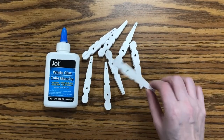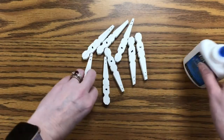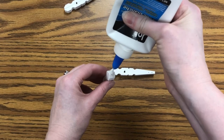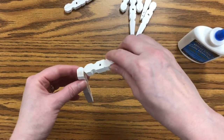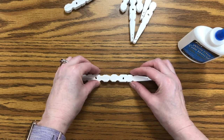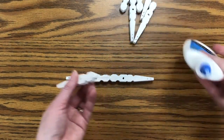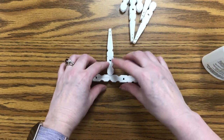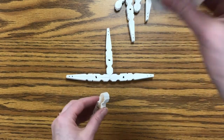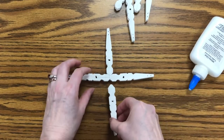Once the paint is dry on our clothespins, we want to assemble our snowflake. We take our glue and put glue on one end, and then we're going to press them together here, and again here, here, and here.